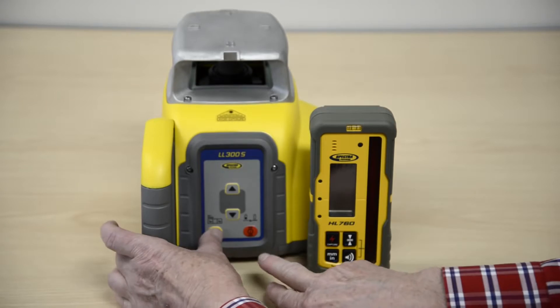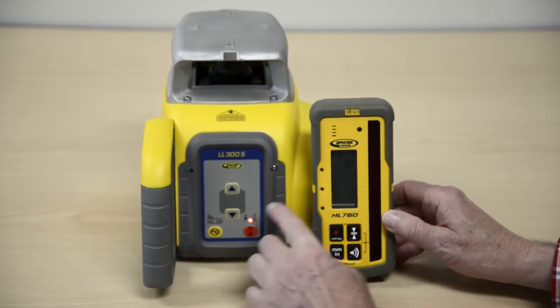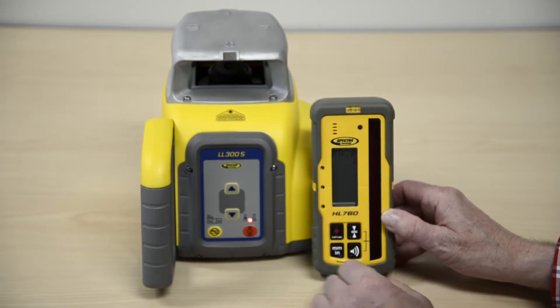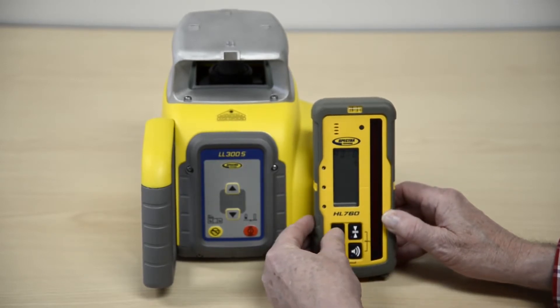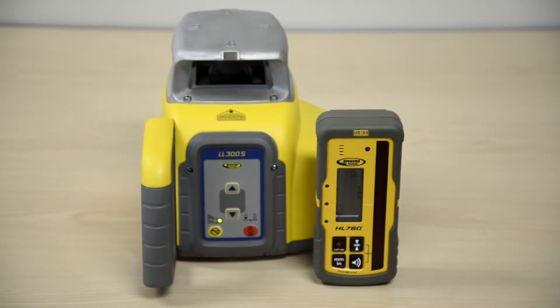Press and hold the laser's manual button and turn the laser on. The HL760 will now be paired automatically with the LL300S. Press and release the HL760 power button two times to go back to the standard display.